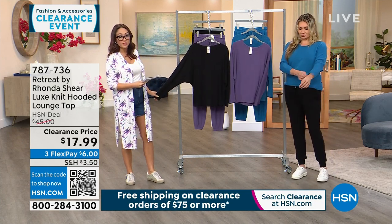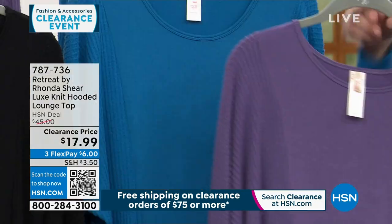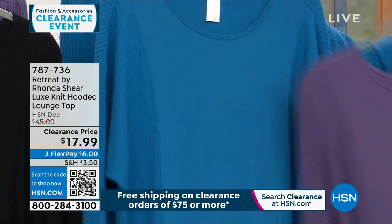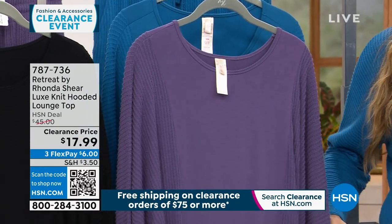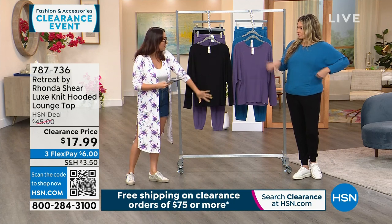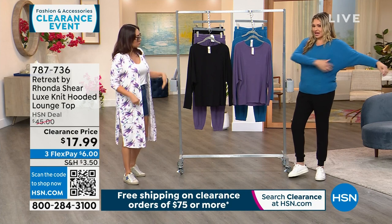This top is more than half off at $17.99. We have it in black, eggplant — which Jamie is holding — and cornflower, which she's wearing. It's 26 and a quarter inches in length, machine wash, tumble dry, available in small through 3X. It features a waffle knit with a solid knit in the center down the middle — a nice mixed media.